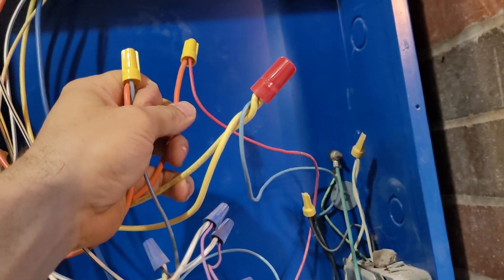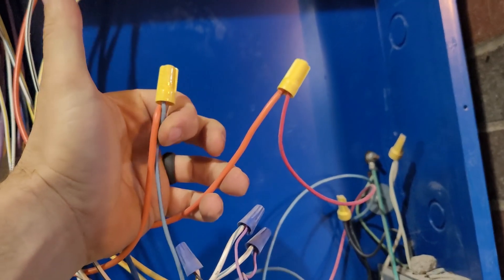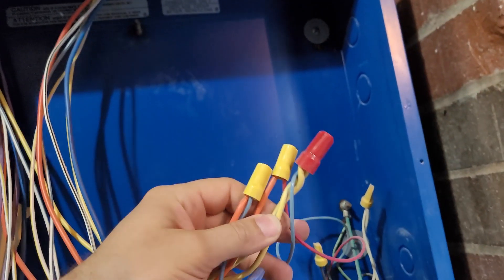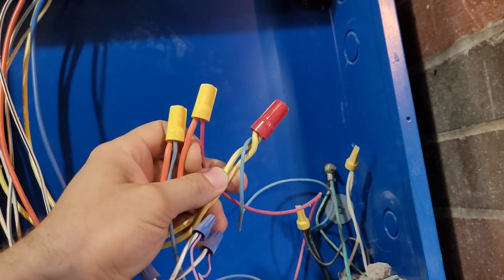You've got your normally closed and your common, so you can see how that's shared. The blue is going to be your 120V coming in, and these will be the two different sets — a red set and a blue set. What I'm going to do next is bypass these things, because they are silly, and we'll get our scheduling through the Pelican software — we don't need red wire control.